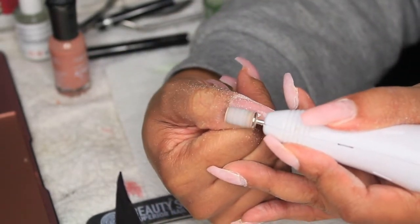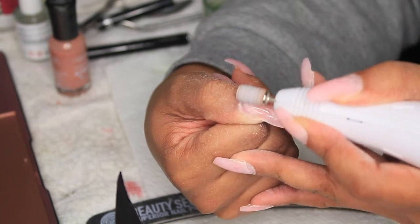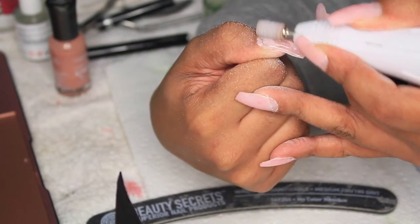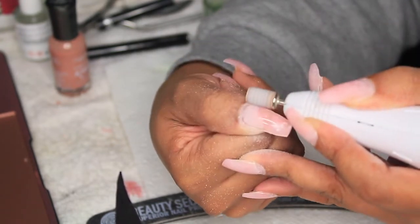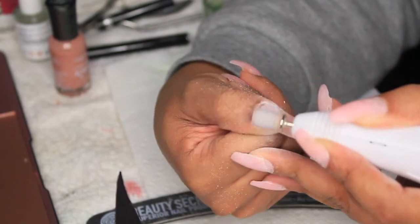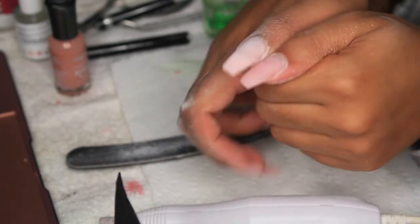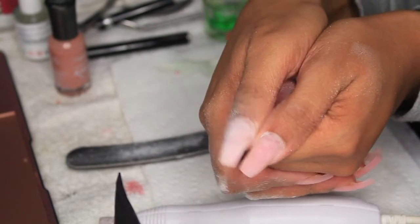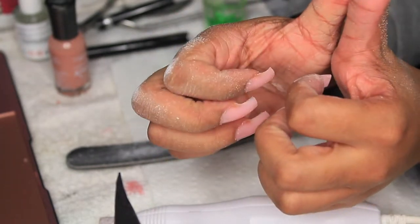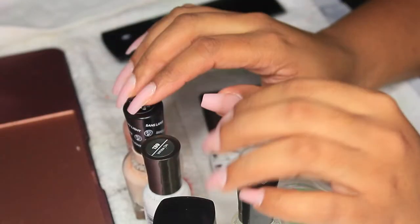Now I'm going in with my electric file — I guess that's what they call it — and I'm going to smooth out the top, get the corners, and clean up any parts that got on my skin or are not 100% smooth. This also preps the surface for the polish I'm going to place on the nails — you still want it a little roughed up so the polish can adhere. I compare the shapes to make sure they're as close to identical as possible. They're nice and sturdy, with a nice bottle-nose curve — perfect.